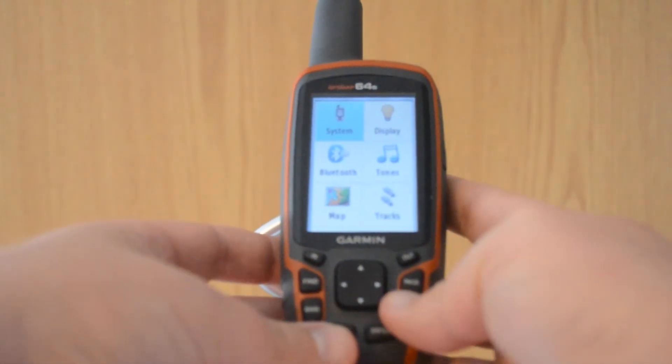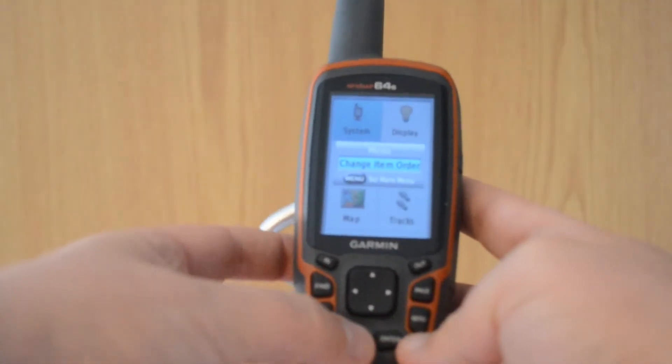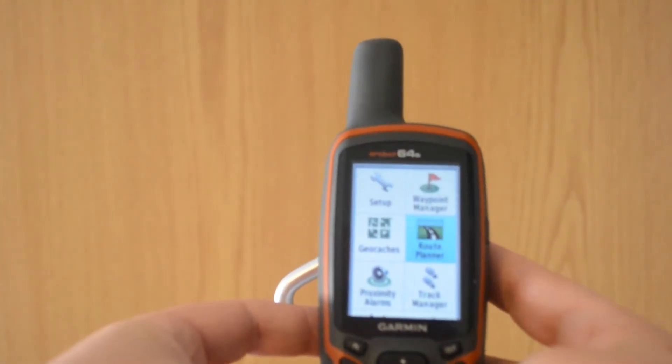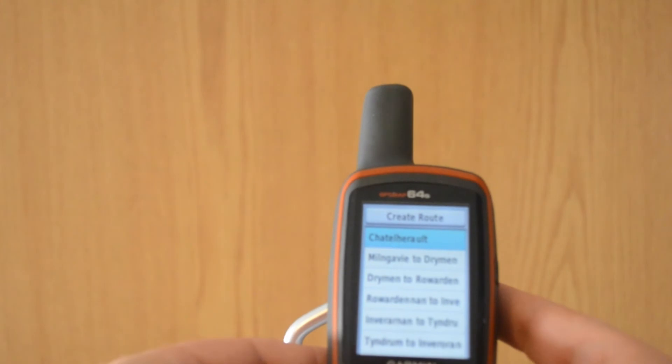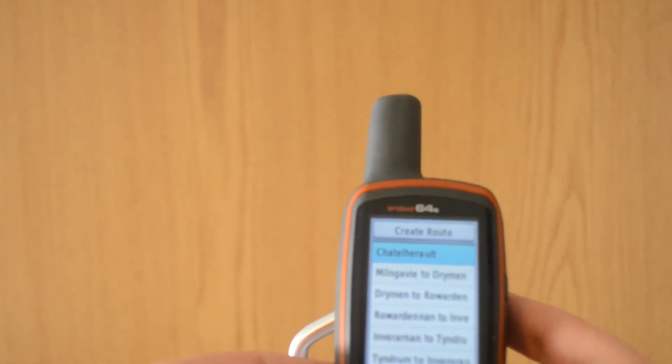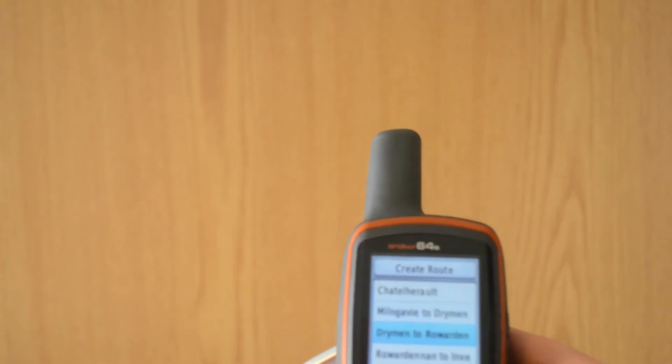So — menu. Quit. Right, here we are. I think it's route planner. Enter. And there you are — ones I've had from the past doing this and the ones I just did. That's them here.